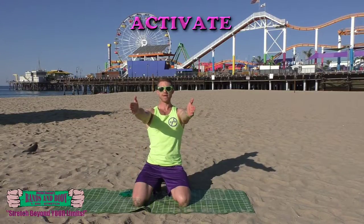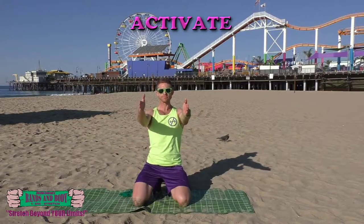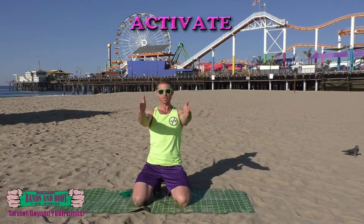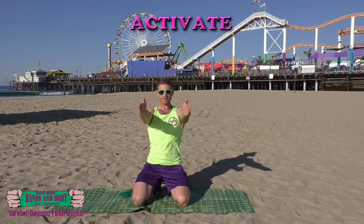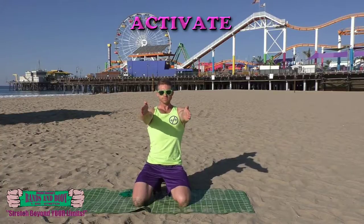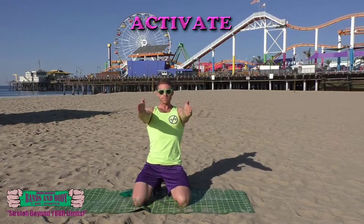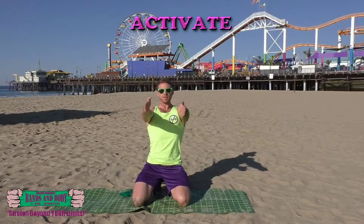Activate. Shoulder retraction — here we go. Pulling back and pushing forward, nice and fast, firing up those muscle fibers. Keep breathing. Nice and fast, keep pulling back and pushing forward. Keep breathing. Keep those elbows nice and straight. Almost done.